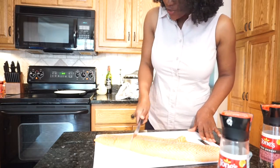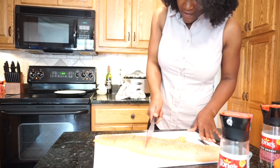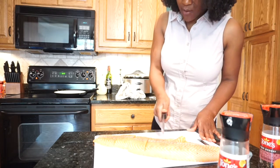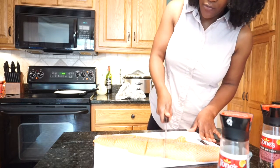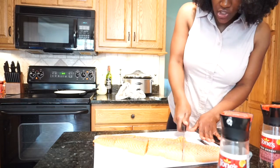My skillet is already turned on with no oil in it. Before we got these skillets, I would add a little bit of olive oil and a little bit of butter just because I like the skin to be crunchy.